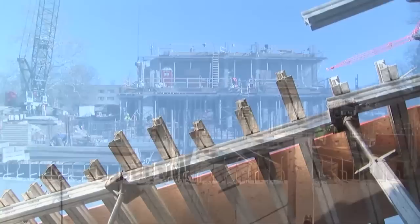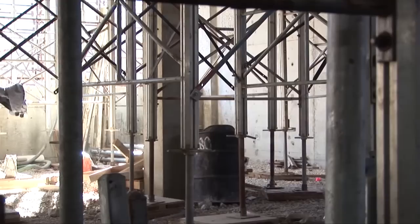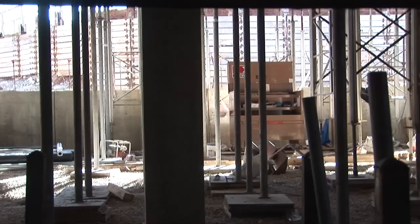This is the shoring that we use for our concrete pours to support the concrete as we pour it and until it hardens. This shoring is designed to support all the weight of the concrete, the steel, the men, and all the tools that we need as we build the structure.